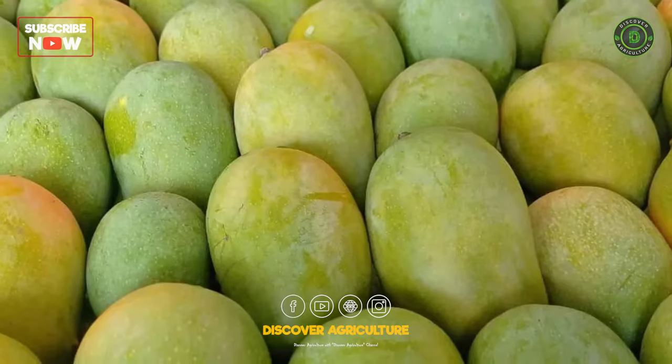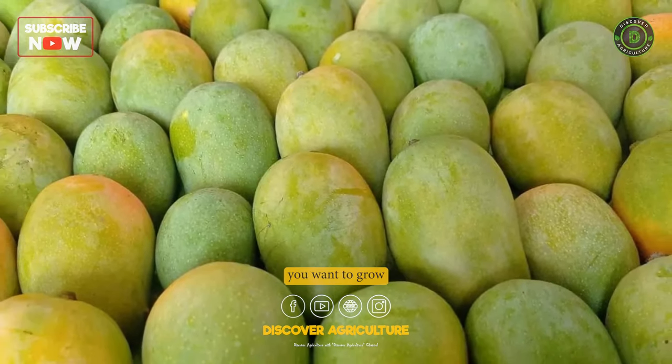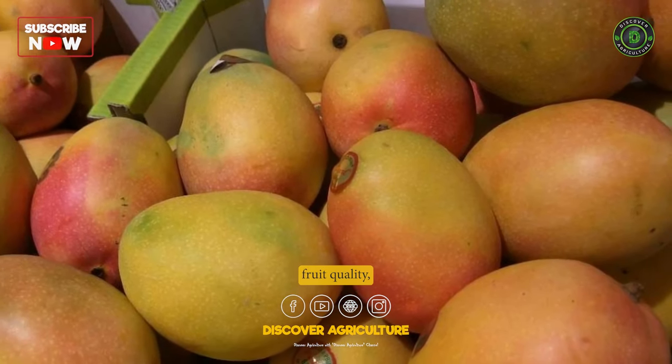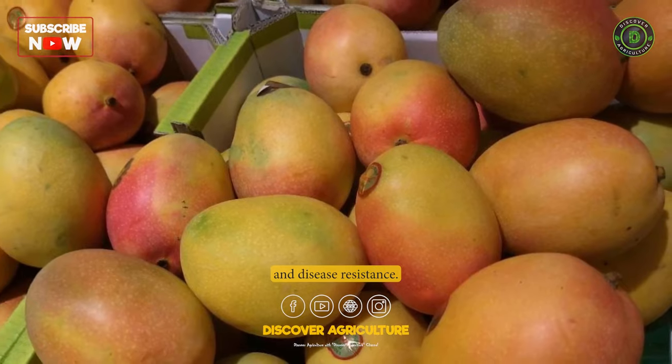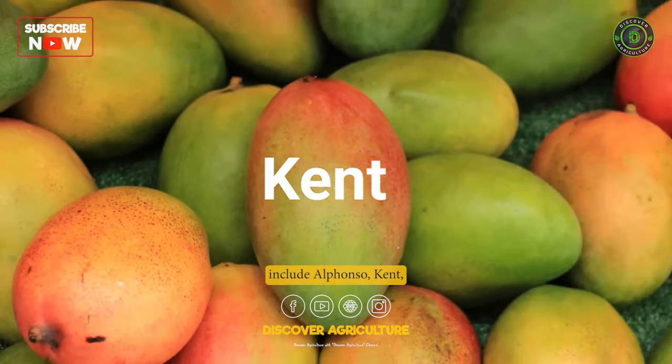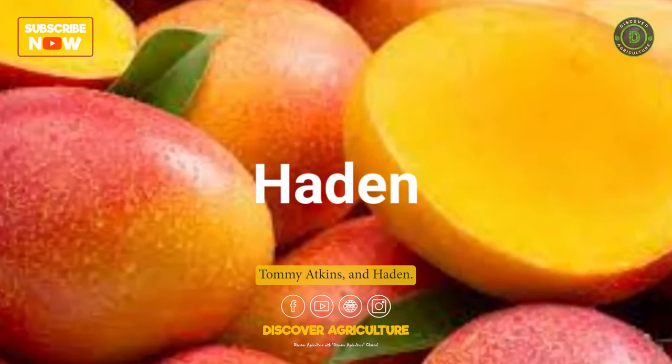Varieties: Select the mango variety you want to grow based on its characteristics such as yield, fruit quality, and disease resistance. Some popular varieties include Alfonso, Kent, Tommy Atkins, and Haden.